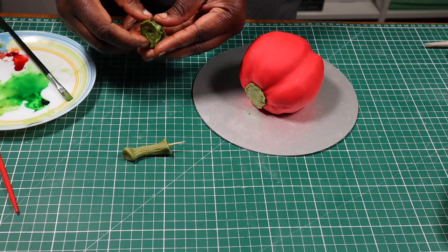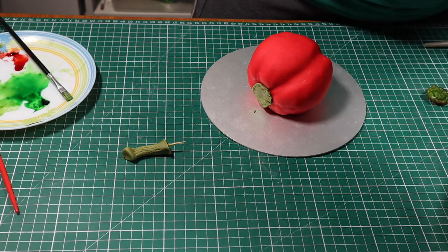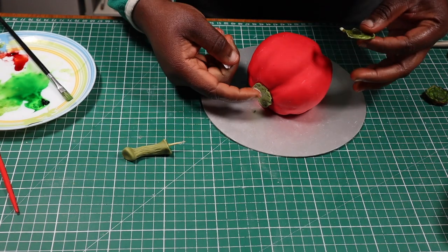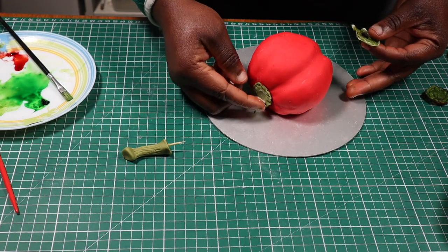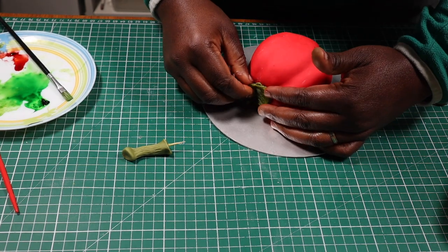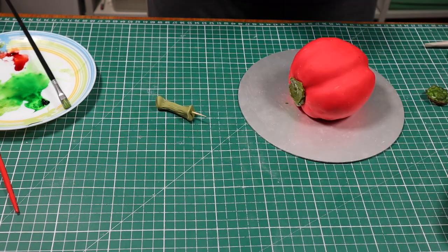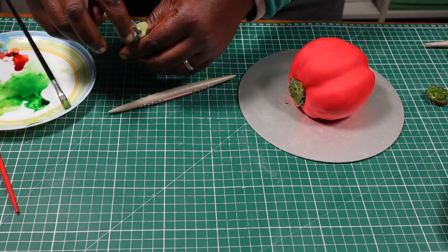The base of my stem has dried, so I'll detach it from the real stem. I actually made a hole in the middle so that I can pass the longer part of the stem through later. I'm attaching this part of the stem to the cake with vegetable fat, then I'll insert the longer part as well.